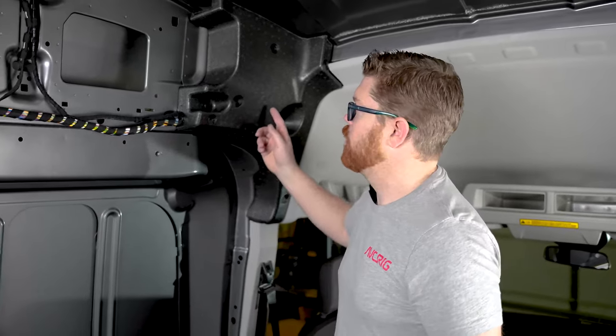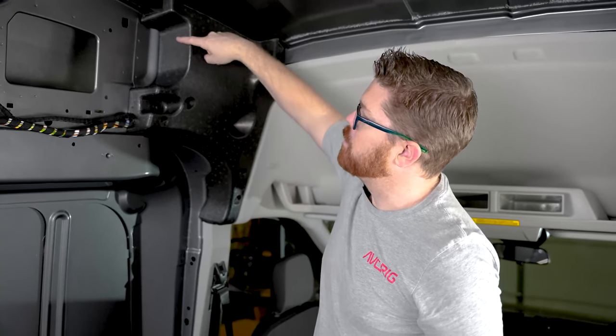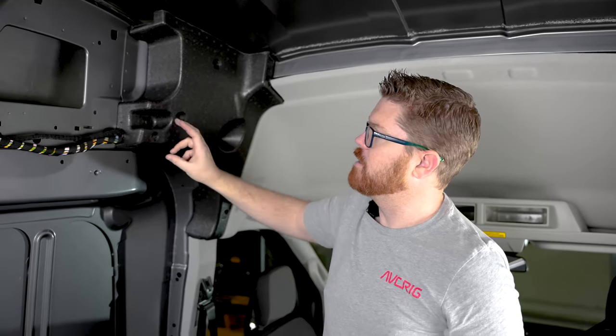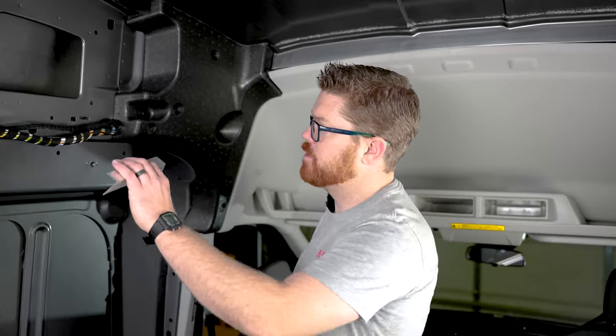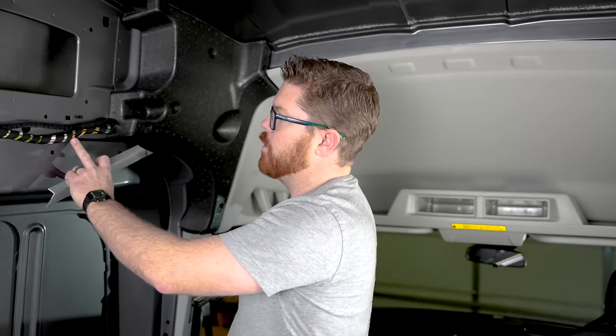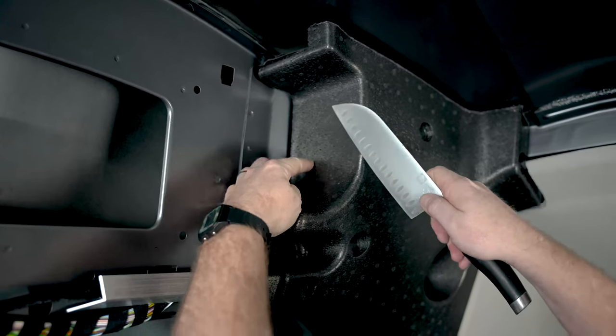First things first, we're gonna have to trim this blob so that we're ready to wrap. Our wall kit is gonna go in plain with this section here, so we're gonna need to cut this little bit of the blob off. To do that, just like in our last video, we're just gonna slide a little piece of aluminum to shield our wiring harness, and then we're gonna cut this section off — just cutting in plain with this right here.